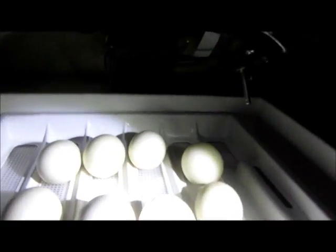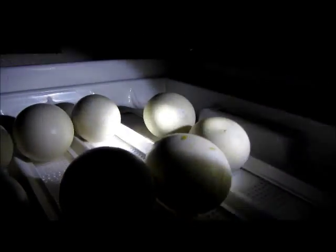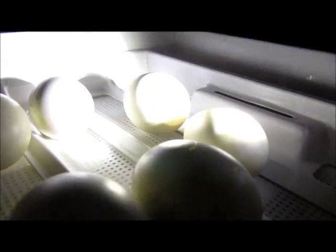Starting off with Muscovy. I'm going to have a hard time getting a good seal on this since I'm doing it one-handed, but you'll still be able to see some good stuff. You can see there's a nice air pocket forming, and a big vein up there at the top, and the bottom end is getting darker. You can't see much there because it's getting much further along in development — that's very normal.